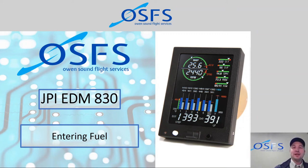Hey everyone, welcome back to another EDM training program. My name is Dave Kalischuk, I'm the Chief Flight Instructor at Owen Sound Flight Services. Today we're covering module number two of six for the EDM 830. This is all about entering fuel — we're going to talk through the process of measuring, metering, entering, and evaluating what the fuel system on the EDM 830 can do for us when we have those options installed. So let's jump right into it.